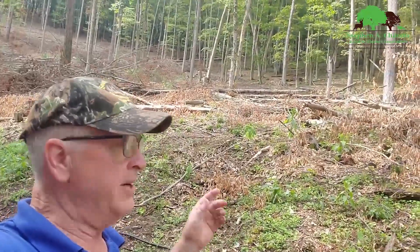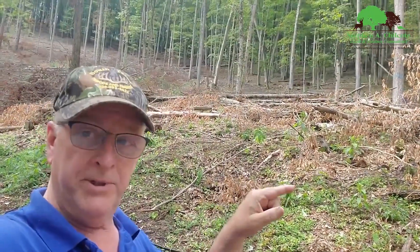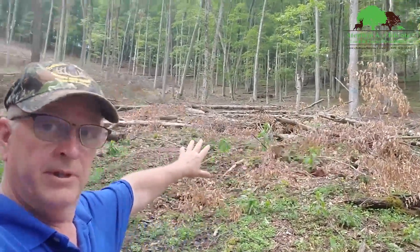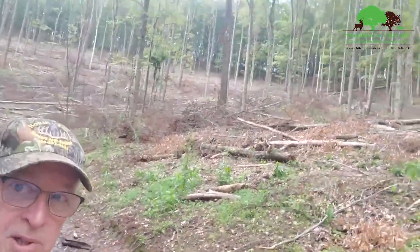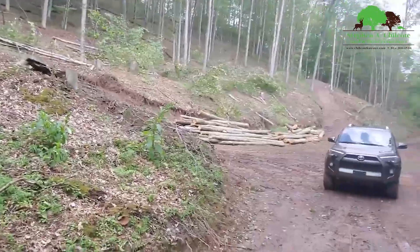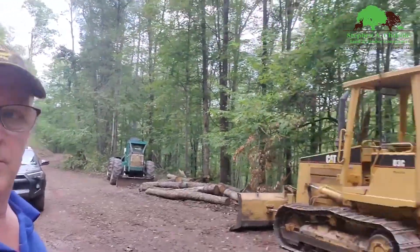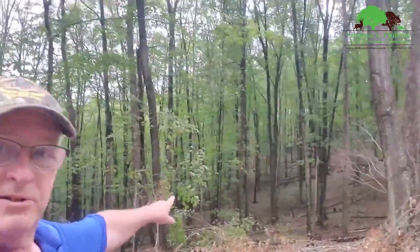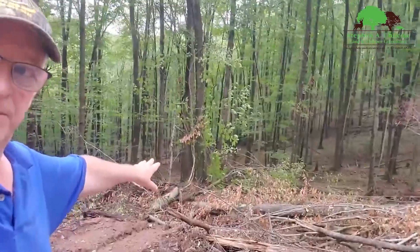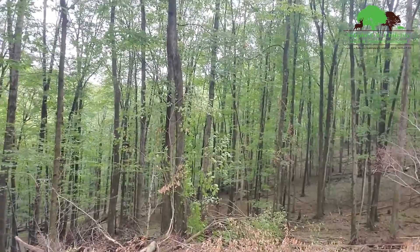This is the area where last year we sprayed for ferns — I'll post a link to that video. This was all covered in ferns, real dark, and as you can see there's plenty of light up there now. We're taking a lot of pole wood out — beech, birch, and maple. If you look at the difference, it was very dark woods down in here with nothing in the understory.